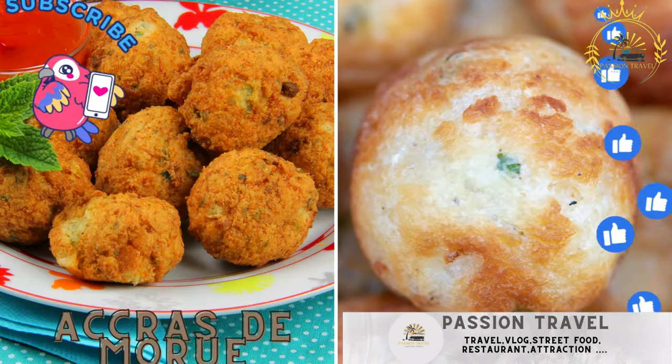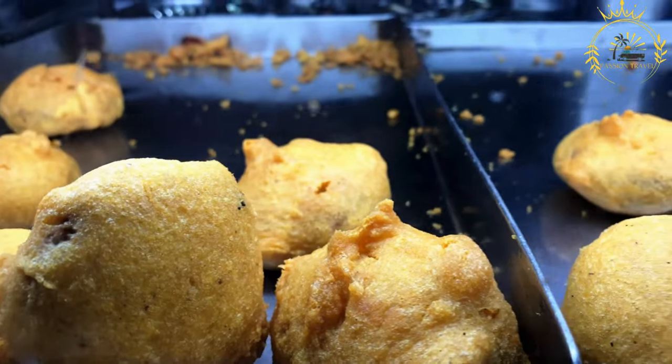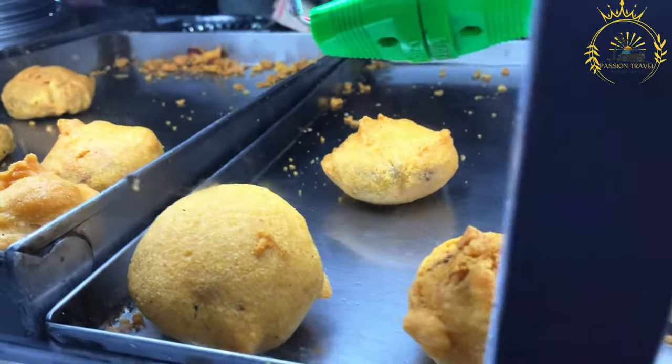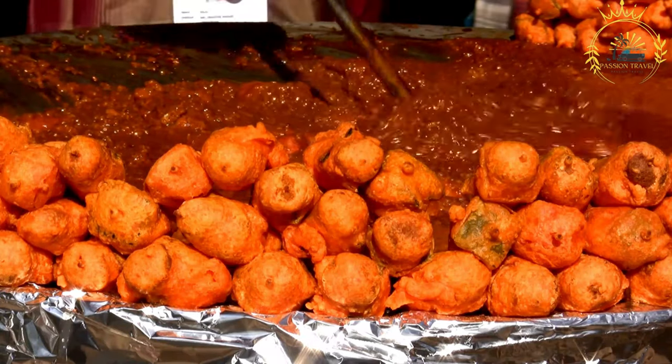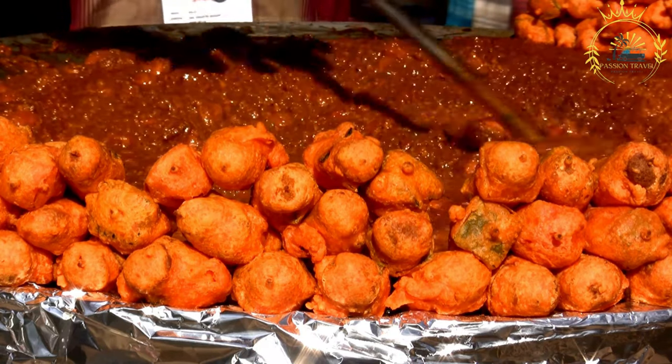Acras de Morue. These are codfish fritters, a popular and savory snack. Acras de Morue is a popular and beloved Caribbean snack, particularly in places like Martinique, Guadeloupe, and Haiti. These codfish fritters are known for their savory and slightly spicy flavor.